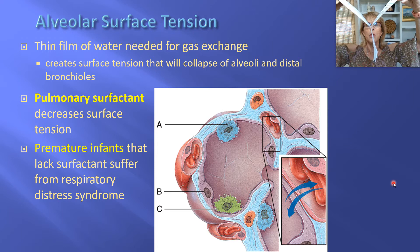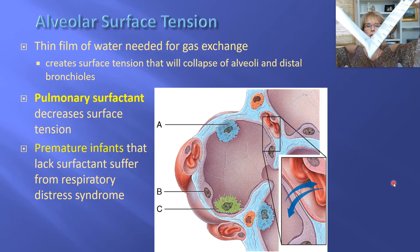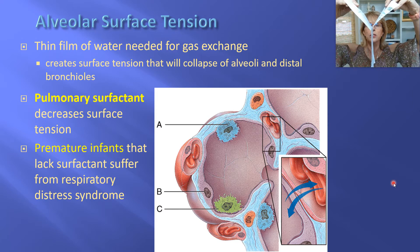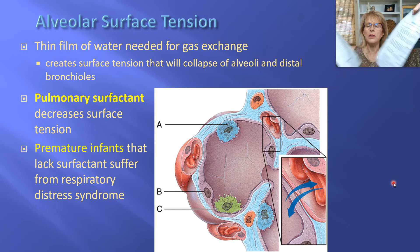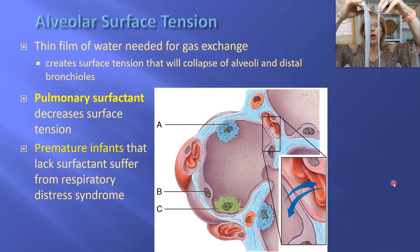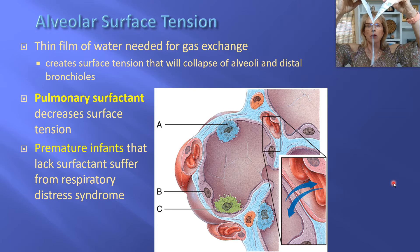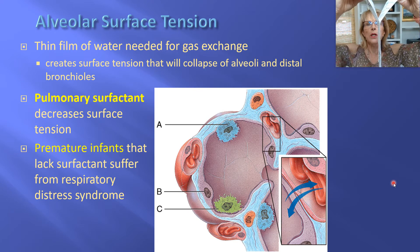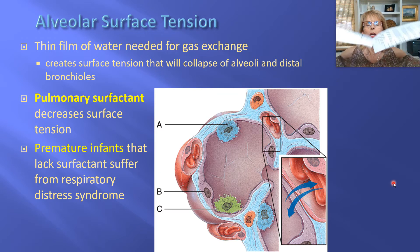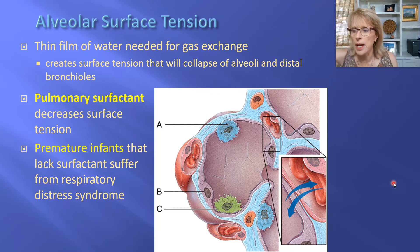Now I do notice that it requires effort to peel them apart. Why is that? That has to do with surface tension — water likes to stick to water. The problem is that the alveolus is wrapped in water and it's microscopically small, so there are times when the two sides are going to get close enough together and cling together like this, and in order to take our next breath we would have to exert effort to re-open or re-inflate an alveolus.